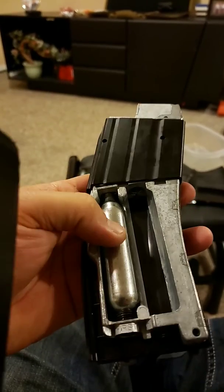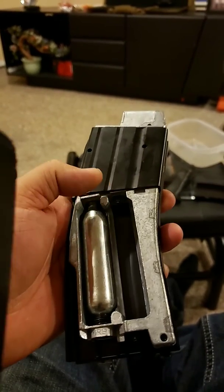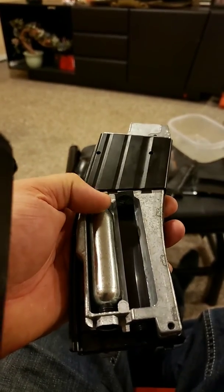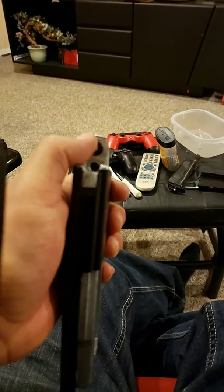When you load up the cartridge, tighten the first CO2, then put in your second one and tighten it normally. There shouldn't be any leaks as long as you put pellet gun oil on the tip of your cartridges before you put them in. My leak was coming from here.